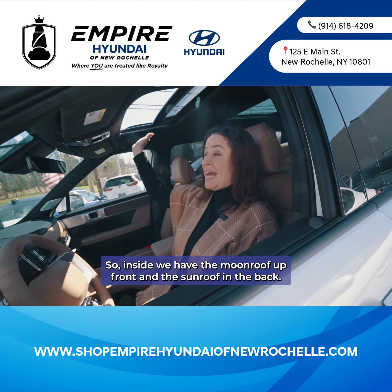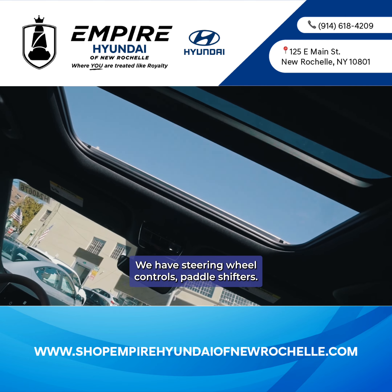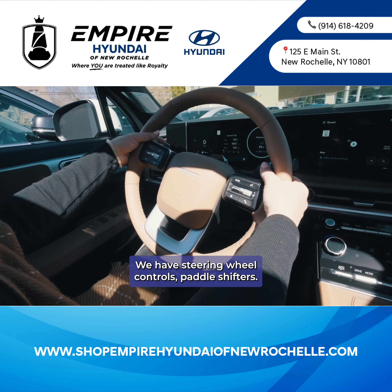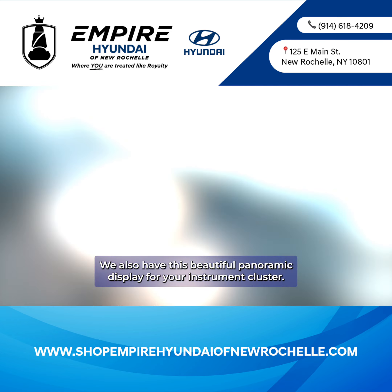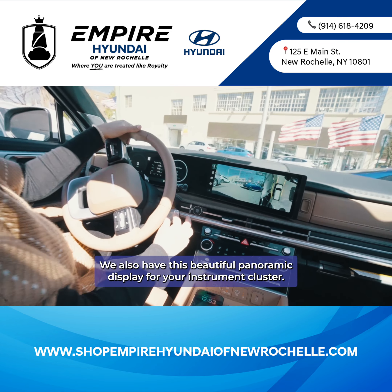Inside, we have the moonroof up front and the sunroof in the back. We have steering wheel controls, paddle shifters, and a steering wheel-mounted gear shift. We also have this beautiful panoramic display for your instrument cluster.